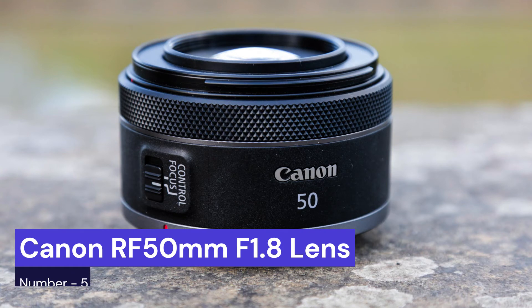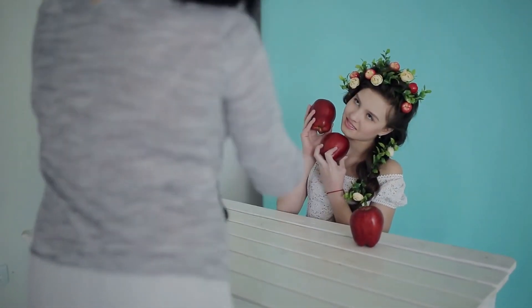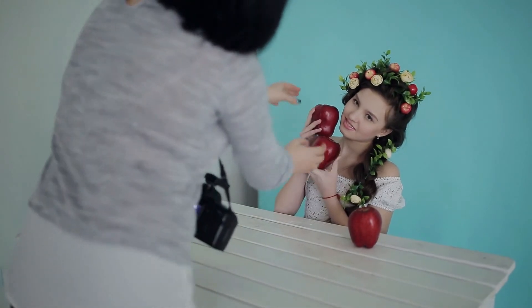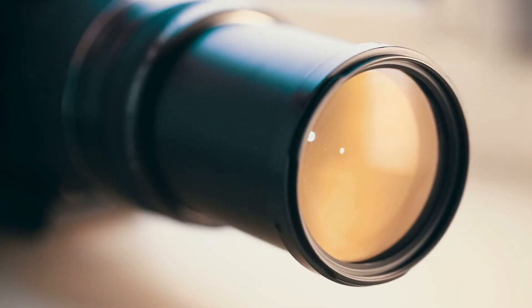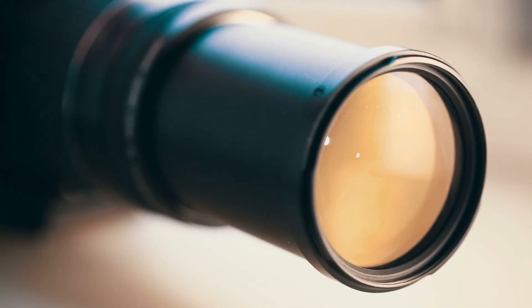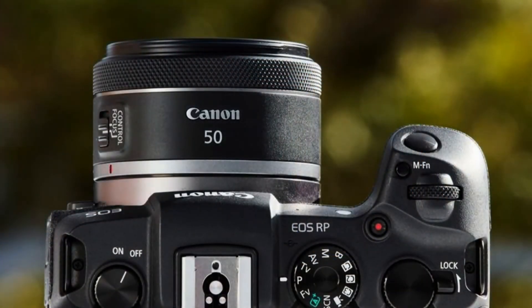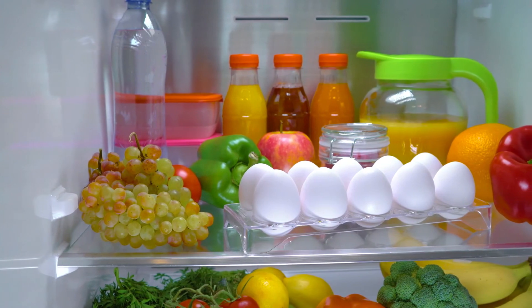Our last choice is the Canon RF 50mm f1.8 lens. If you're looking for an affordable, high-quality lens for food photography, the Canon RF 50mm f1.8 is a great option. This lens is designed specifically for Canon's new line of mirrorless cameras, and it's perfect for capturing close-up shots of your favorite dishes. The 50mm focal length is ideal for food photography, and the wide aperture lets in plenty of light, so you can get those beautiful, blurry backgrounds that make your photos pop.